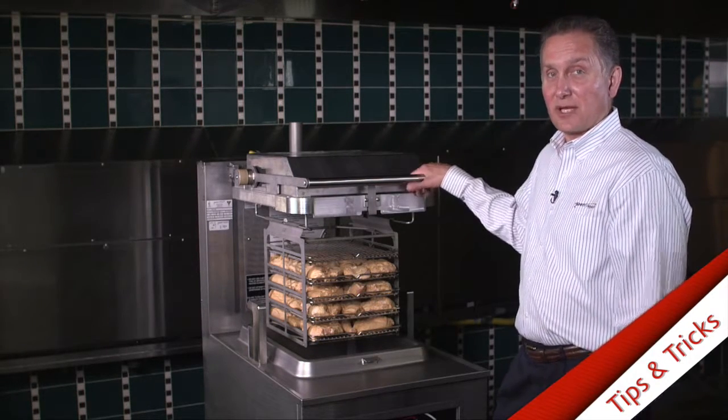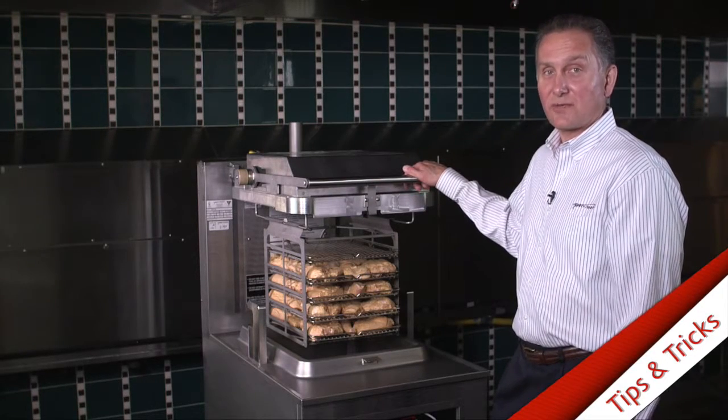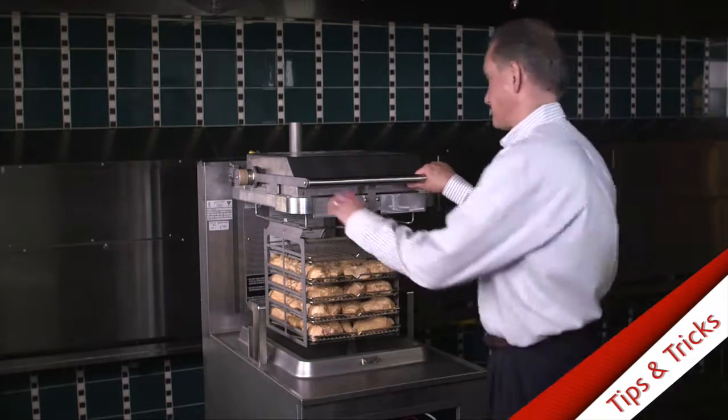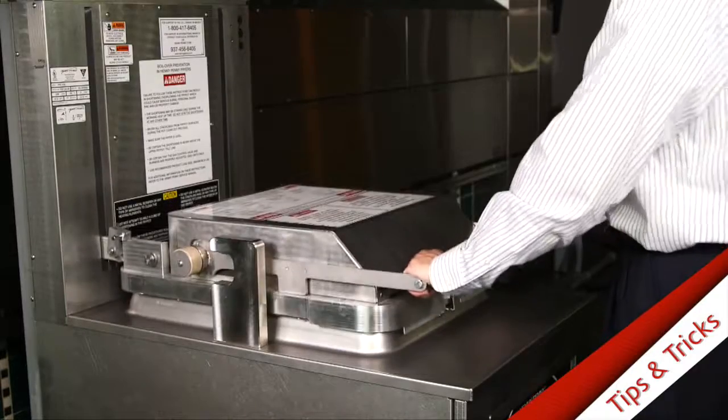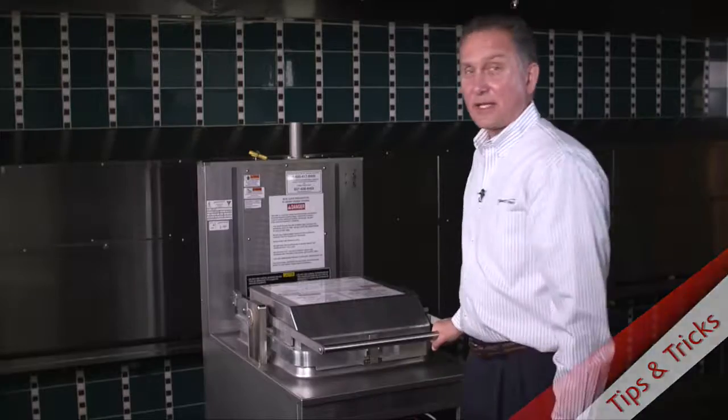So I'm going to go ahead and demonstrate the type of speed and force that you need to close it. It's much easier to close than the previous fryer, so it really does not require that much effort to do. And that's all it takes.